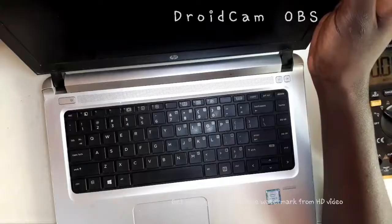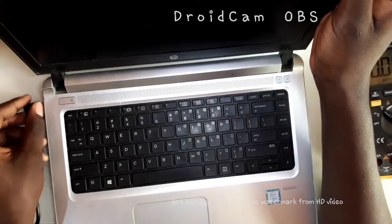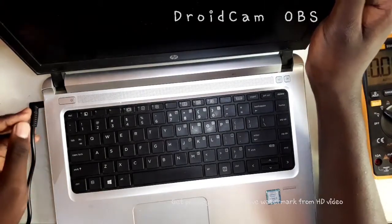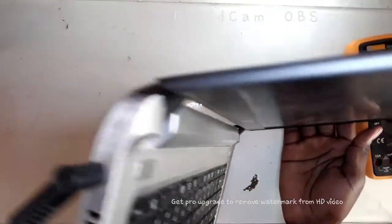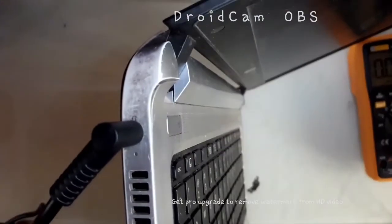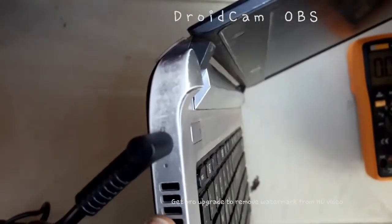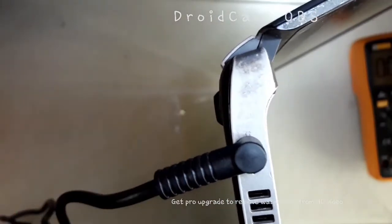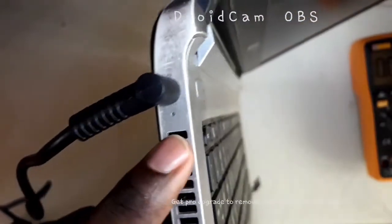It does not power on. A customer called me and told me that he wanted a new charger — he thought the problem was the charger. So I took him another charger and the laptop was still doing the same thing. When you plug in the charger, this laptop does not even light on, because this is a standby light. And if the 3 and 5 volt rails are fine, this light should light up.